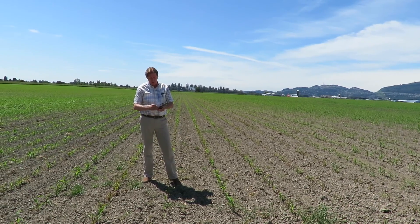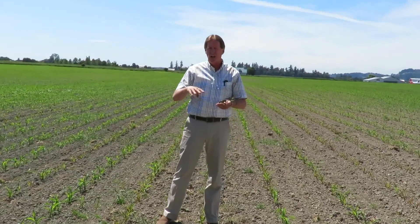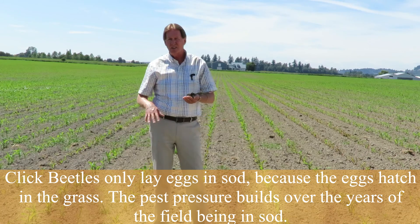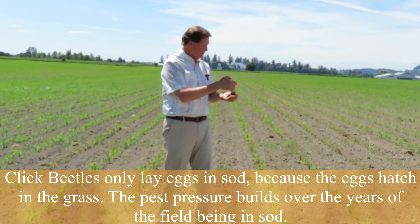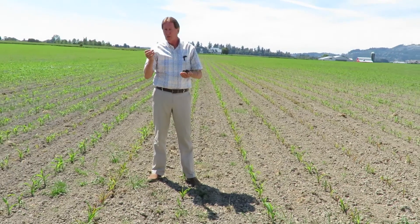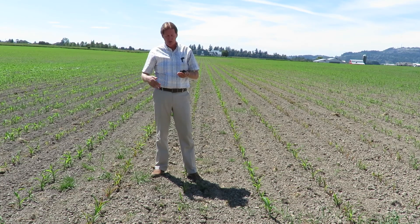The life cycle of wireworms is basically a six-year cycle. Leather jackets are a one-year cycle — they lay in the fall and hatch out the following August. Wireworms come from a click beetle, a small black beetle. They will only lay eggs in a sod field — not in a corn field, because there's nothing for the eggs to feed on. The longer a field is in grass, the more the population builds up. After six years, they mature into adults, climb up grass stems, fly off, mate within two or three weeks, and the female lays eggs back down again, continuing the cycle.